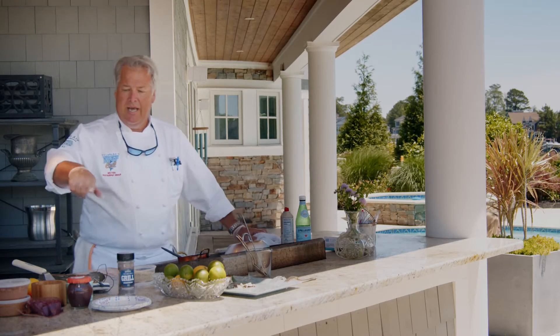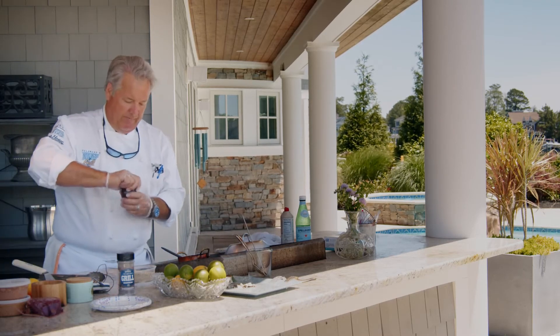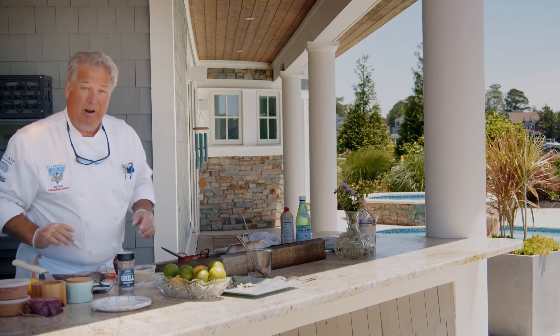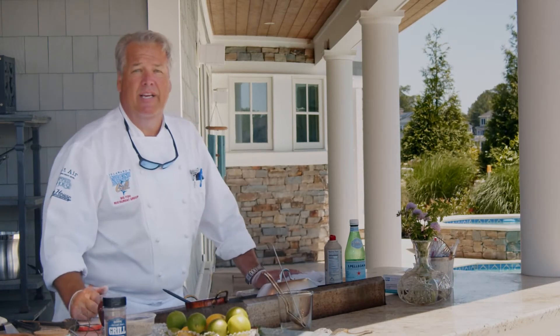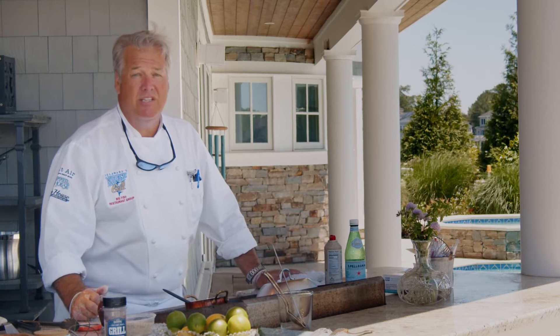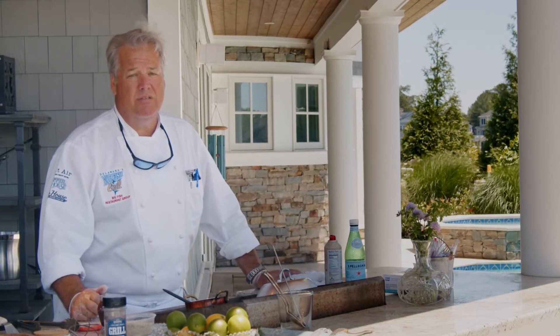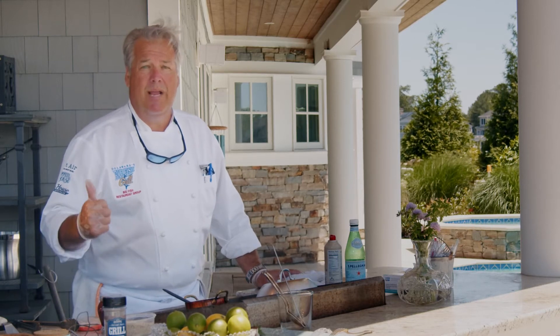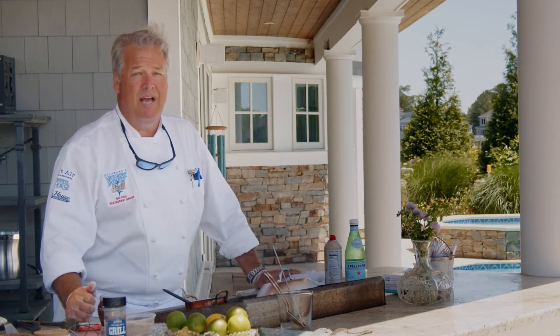I'm going to top it with some of this olive tapenade, which we also sell at the market — I think it'll go great with it today. Cod is a white, flaky fish; it is very mild in flavor and probably has the least amount of fishiness. It's delicious. Most fish and chips are made with cod, but this is also a great alternative to having it fried.